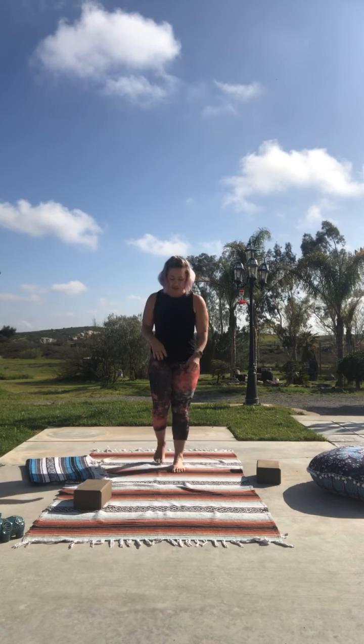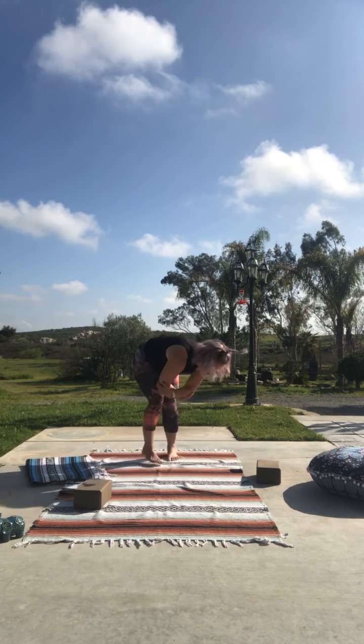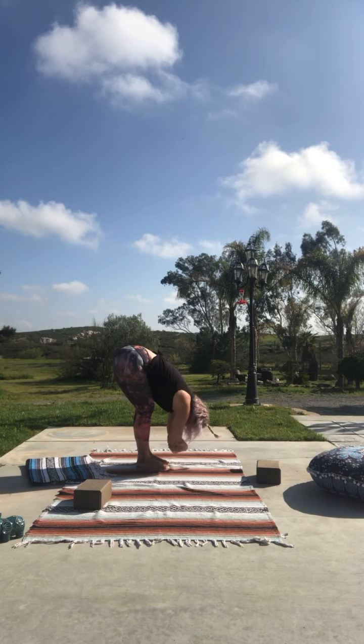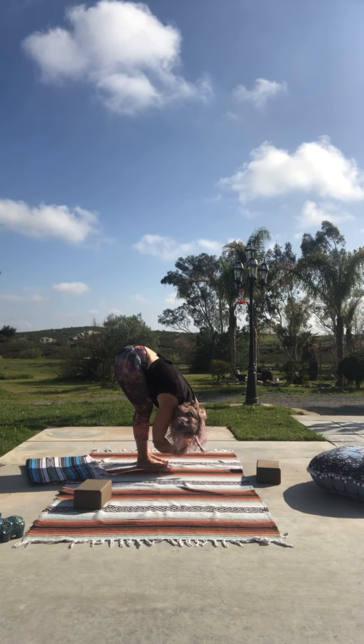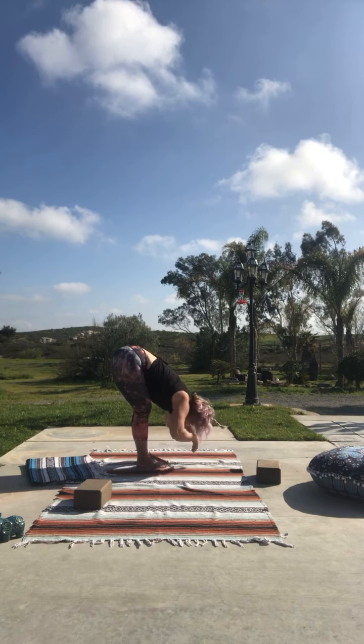Take those feet back together — big inhale, reach up; exhale, take it back to your forward fold. Walk the hands down or just gently hinge. Grab those elbows and let yourself hang — allow gravity to press you down towards the earth. Let those shoulders sink towards your ears, create that heaviness with your arms. If you want to wiggle a little, notice that when you twist slightly over to one side you get that low back on one side deeper; exhale and switch to the other side. Back to center, take a slow deep breath, and release those arms.